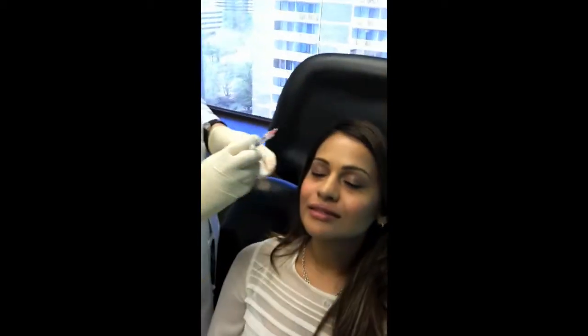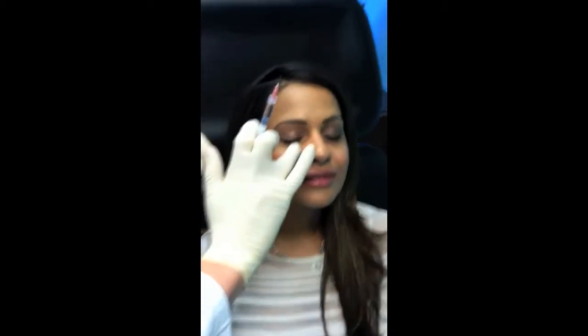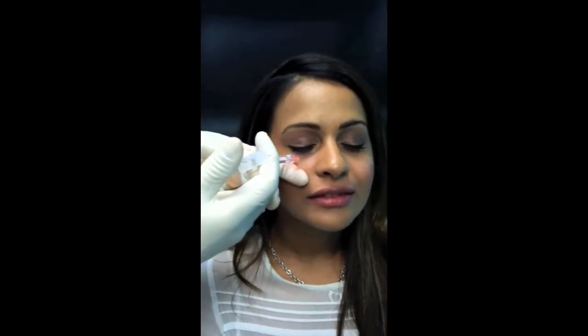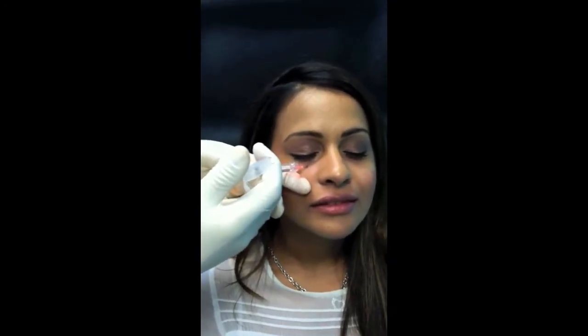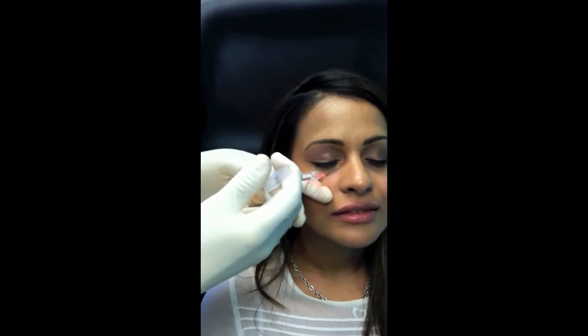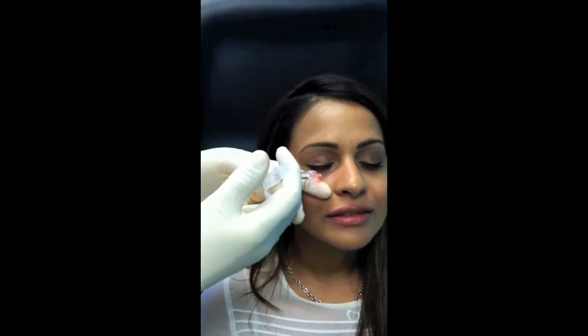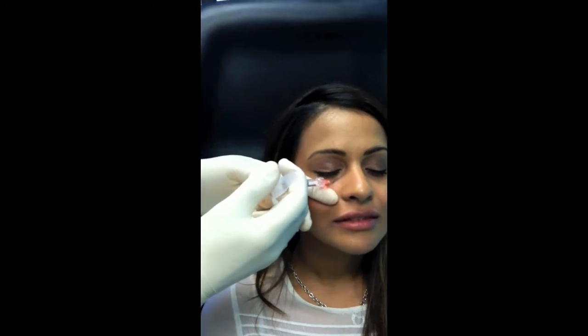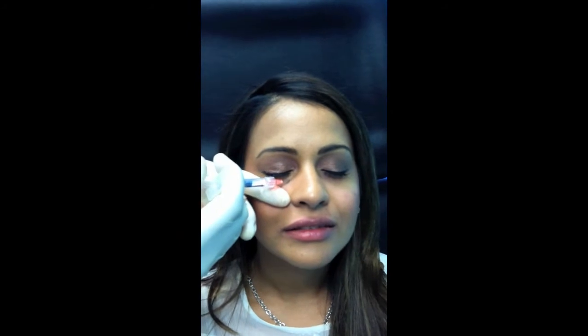Close your eyes for me. So I feel the area that I'm going to inject with my hands. I tighten the area. I get the needle all the way down on the bone, and I'm doing really tiny little droplets on top of the bone. You definitely don't want to be too superficial with these.